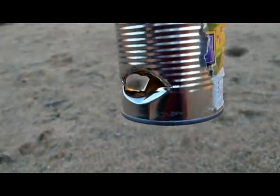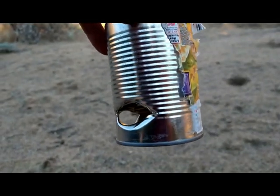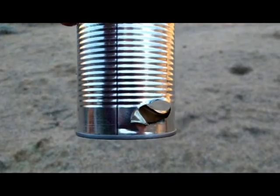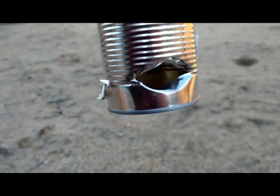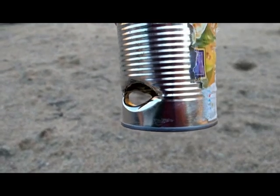When you hit something with a .50 caliber ball, it rips a pretty big hole in it. Here's a can — it's not as soft and thin, but you can see it tore a pretty good-sized hole through it.